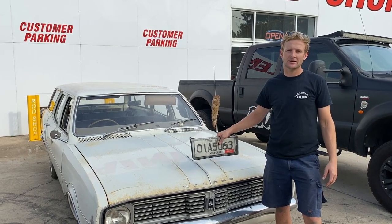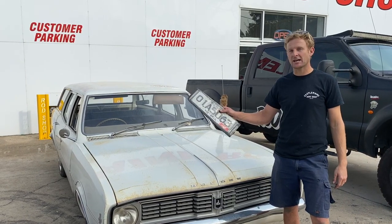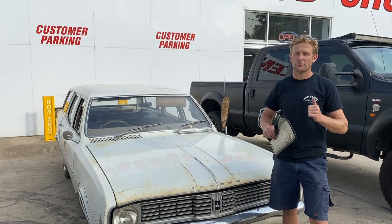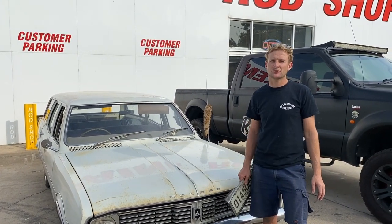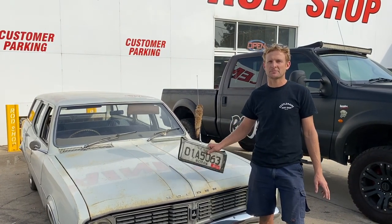Behind me we have our HT Wagon 186, 3 on the tree. It's going to go for its final drive today with that combination. We're going to bring it back to the workshop, hopefully throw the rods out of the engine for a bit of fun for the boys. I haven't blown the engine up this year, so we'll see what we can do there. In goes the LS, the 9 inch, the wheel with brakes and let's make this baby drive properly.